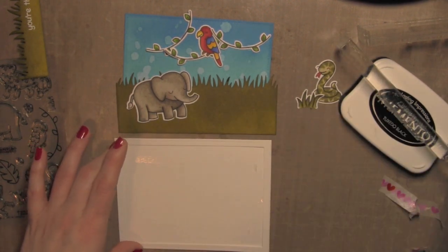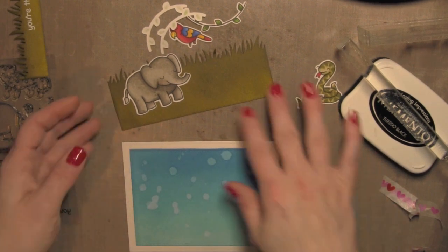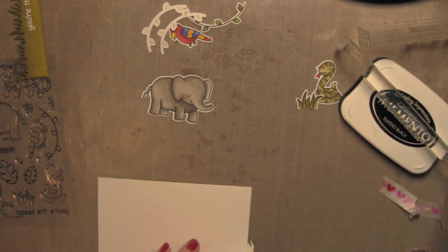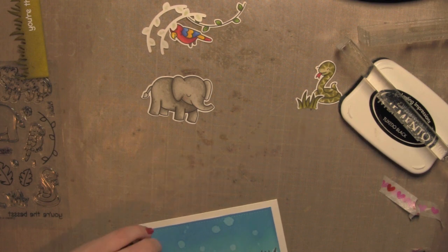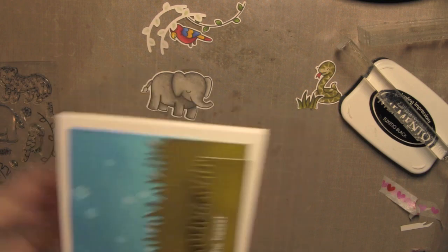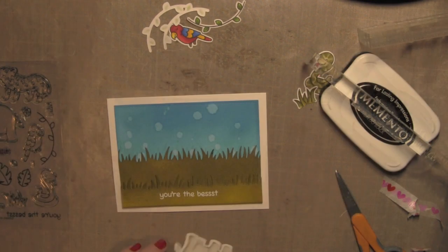I'm going to go ahead and build up what I have so far for the scene. I'll lay the frame on my card base to line up my blue sky panel and adhere that right to my card, then adhere both of the grassy borders. I will have to trim those — they are a little wide. I'll pop one in place, line up one side with the bottom, and carefully trim off any excess. I'll have to do the same thing for the other grassy border, trimming off the excess so they don't get in the way of my frame.